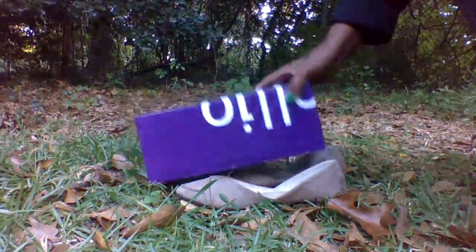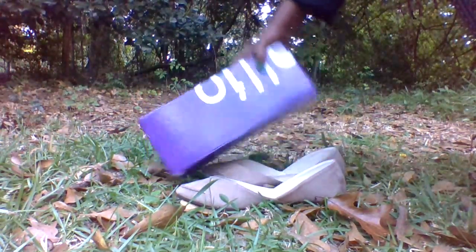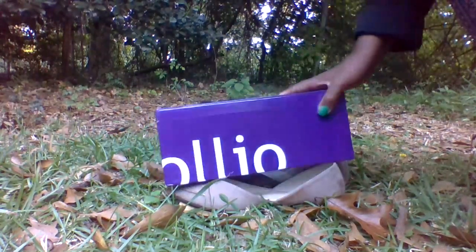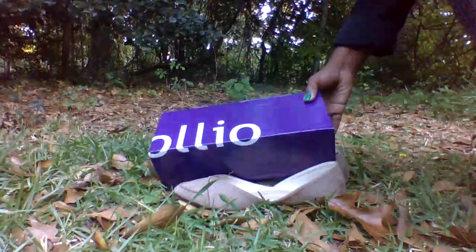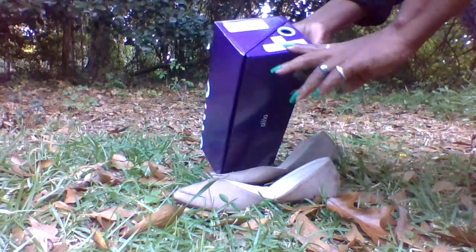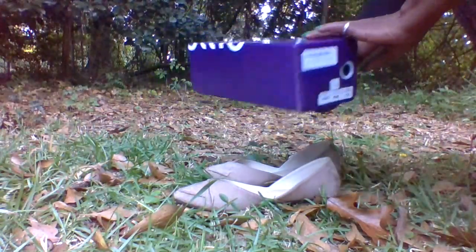These shoes are by — the box is upside down — but they are from OLLIO. I don't want to mispronounce their name, but it's OLLIO. They came in this purple box. They are beige. The style is ZY00F78 and they are a size 7.5.